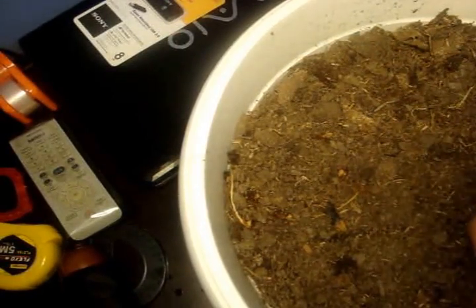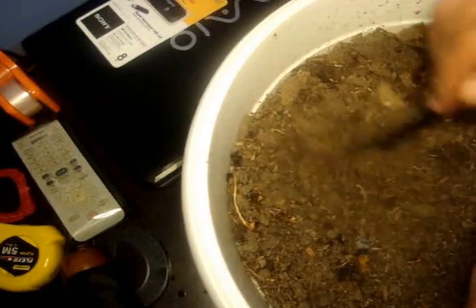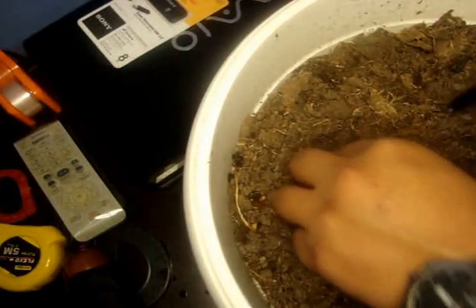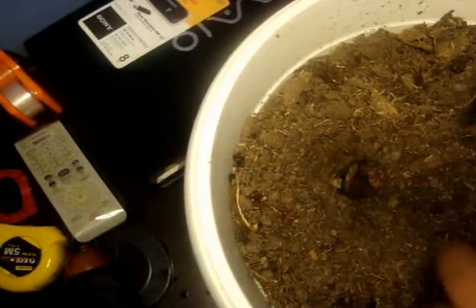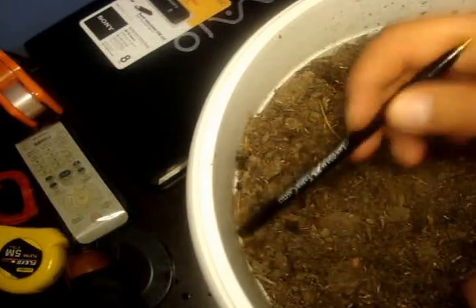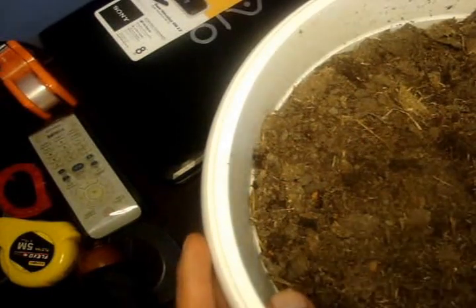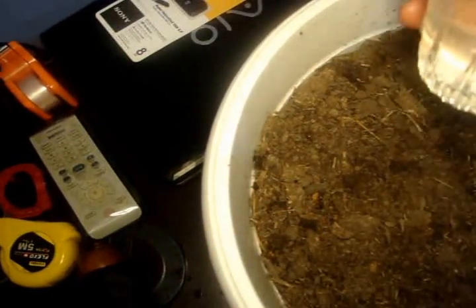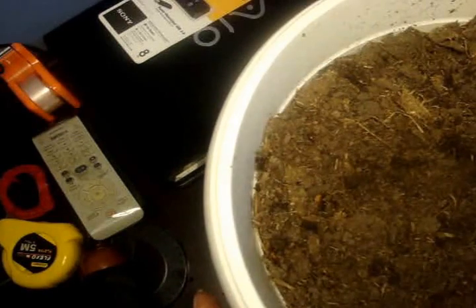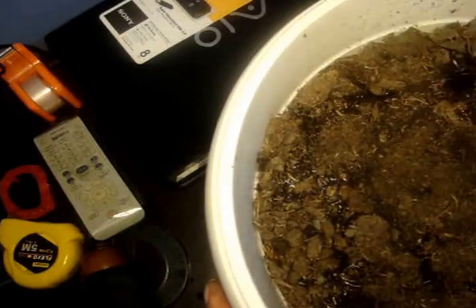I will move the earth with a pen, moving this part of the soil, and then put the seed over here. That's everything you need. Finally, you will also need a cup of fresh water.